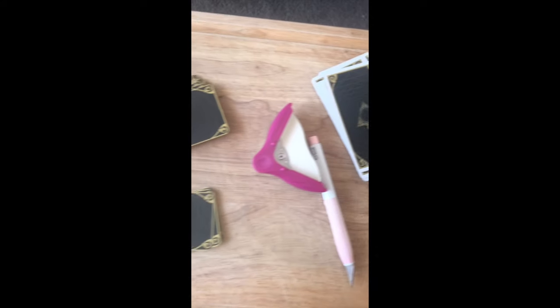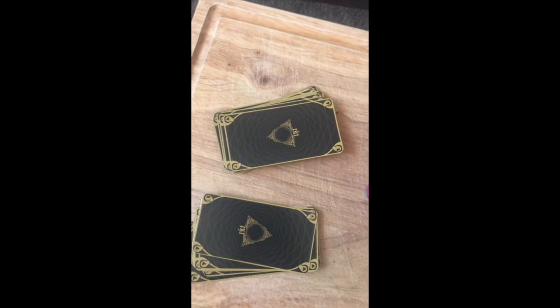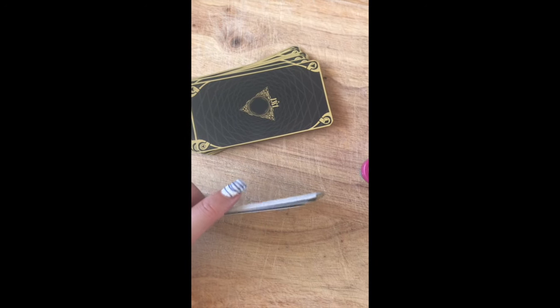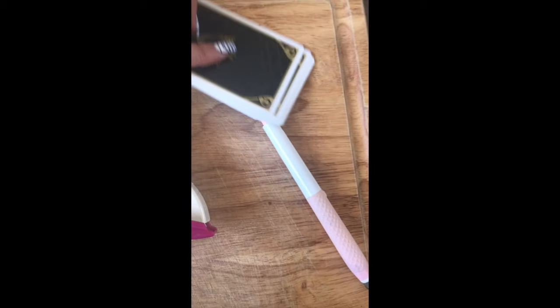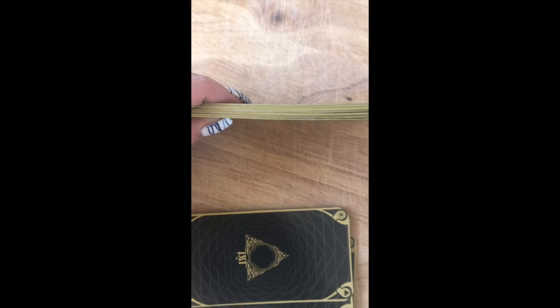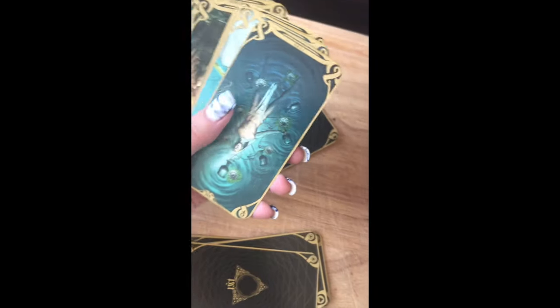So here we have some of the ones that I've trimmed and obviously over here some of the ones that I haven't, and I can tell the difference — I like it way better. I'm also in the process of gilding the edges on the sides where I cut, since they didn't come that way at all. It looks pretty cool. I have a few more to go, and the side is just looking loads better.